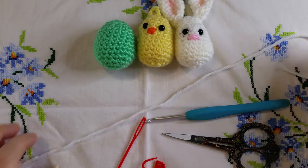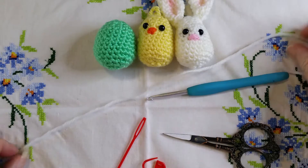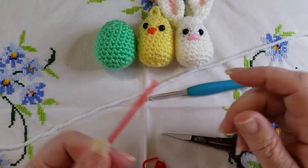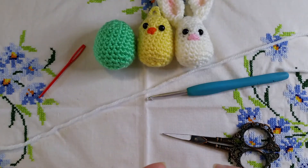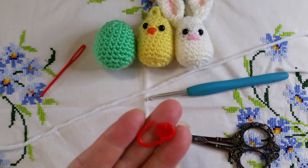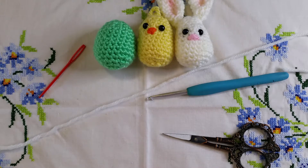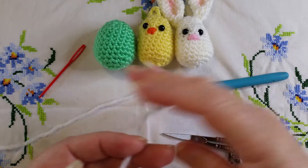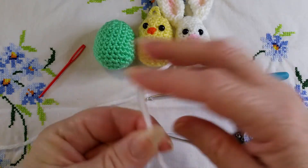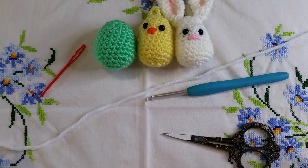To make these you will need your yarn and a corresponding hook — this is a 4.5mm hook for my 10 ply yarn. You'll need a yarn needle for sewing in ends, and a stitch marker. If you don't have a stitch marker, you can use a safety pin or a paper clip. If all you have is a scrap of contrasting yarn, you can lay that across the stitch at the start of each round and it'll sit there until the end of the next round.